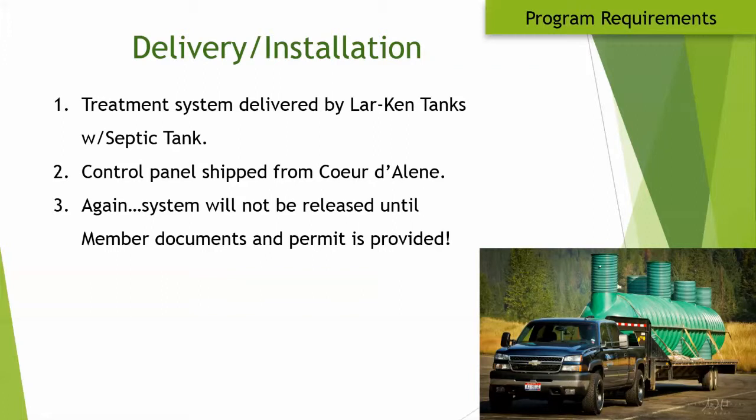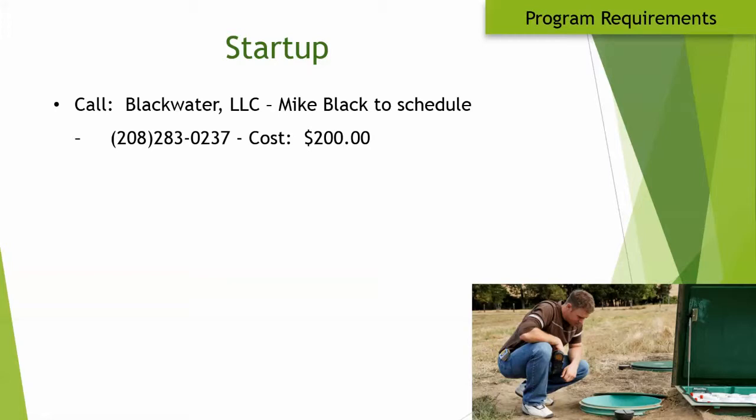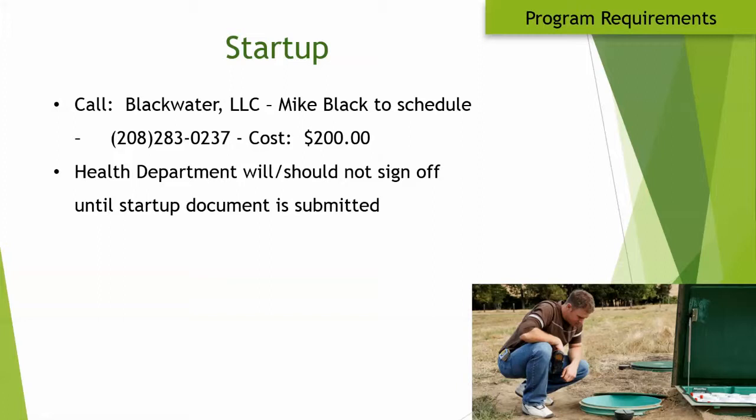In Southern Idaho, systems are typically delivered with Larkin tanks — Larkin inventories a few units and delivers them together. The control panel comes from Coeur d'Alene. We will not release these systems until all required documents are received. If you call Ken to deliver a unit and we don't have the documents, you won't get it until we do.